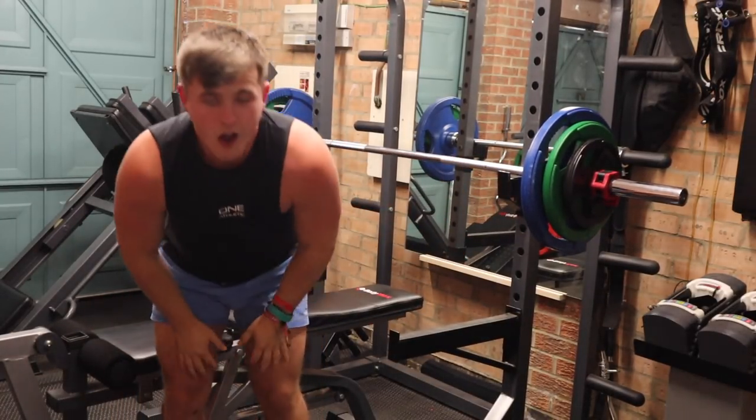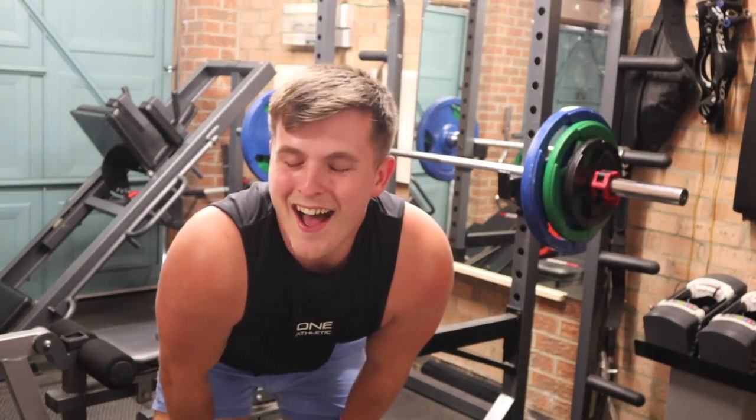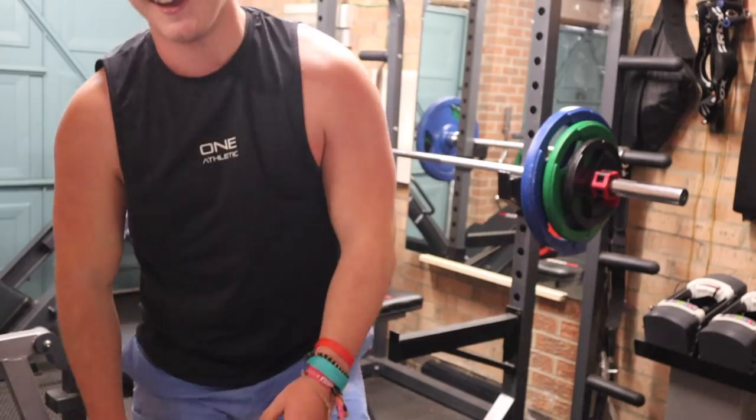What's up guys, Liam here. Welcome back to LSJTV.